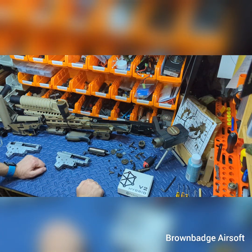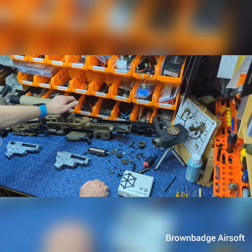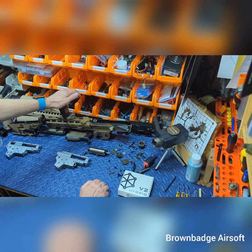Hi guys, it's Boss Man here from Brown Badge Airsoft. Welcome to the channel and welcome to our first ever tech video. Recently I fitted a Parent v2 hybrid MOSFET into my own personal Evolution 416, loving the features so much that one of my team members decided he wanted a Parent v2 hybrid fitted in his Arcturus HK 416 — or as Arcturus call it, the GR16 Mod 5.